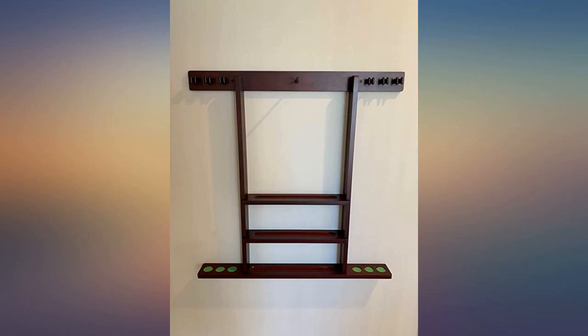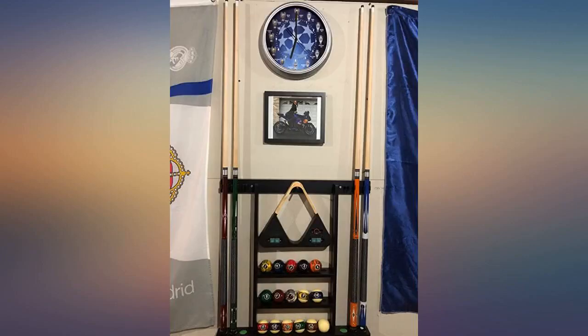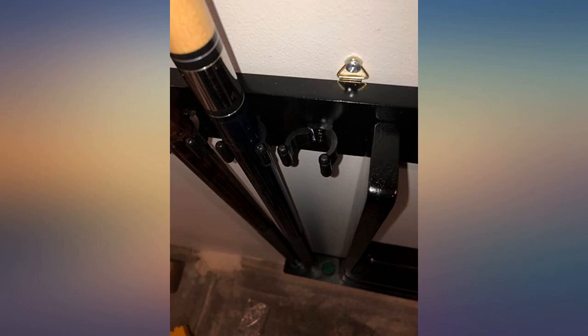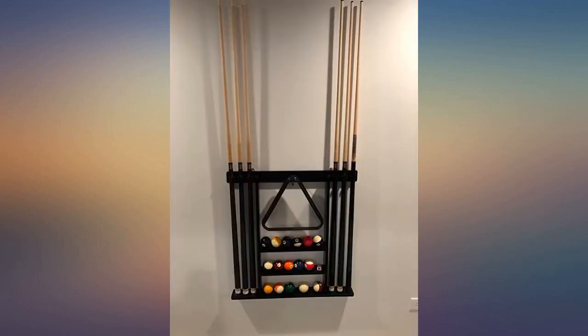Looks great. We originally had a standing pool setup but this saves so much room and is more functional. I had searched around for a while and almost bought the other cheaper brands, but I turned away from those due to the lack of necessary hardware to support on the bottom.